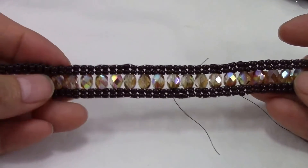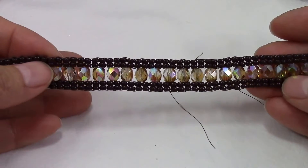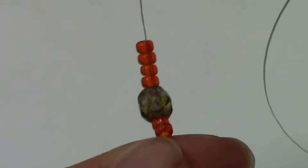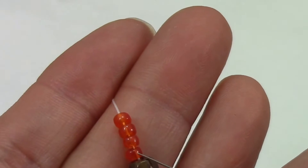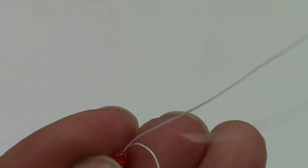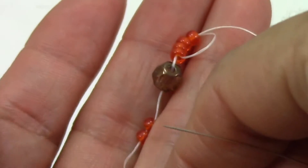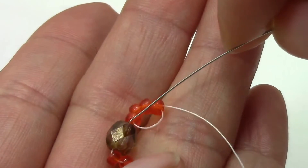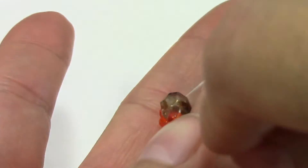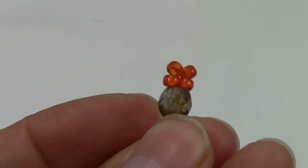To start, I'm going to show you how to make the base for the bracelet. You're going to need 101 inches of Fireline to make the base. You're going to pick up two 8/0s, one 6mm fire polish, and four 8/0s. Bring them down and leave a 12-inch tail to add your clasp. Sew through the last four 8/0s that you added and pull. Now sew down through the fire polish. This is what you're going to have.